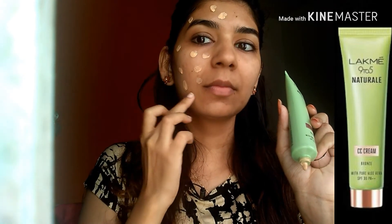I will use the Lakme 9 to 5 aloe vera gel primer. Just tap it on your skin — it has a gel consistency — and then apply it on the face. Massage it all over your skin; it has a soothing effect. It also has a fragrance. Apply it all over your skin and let it absorb for about one minute.